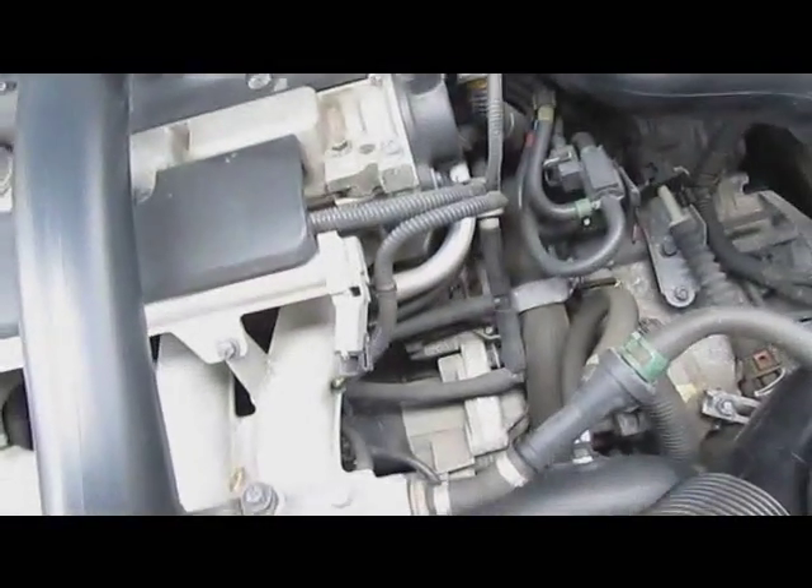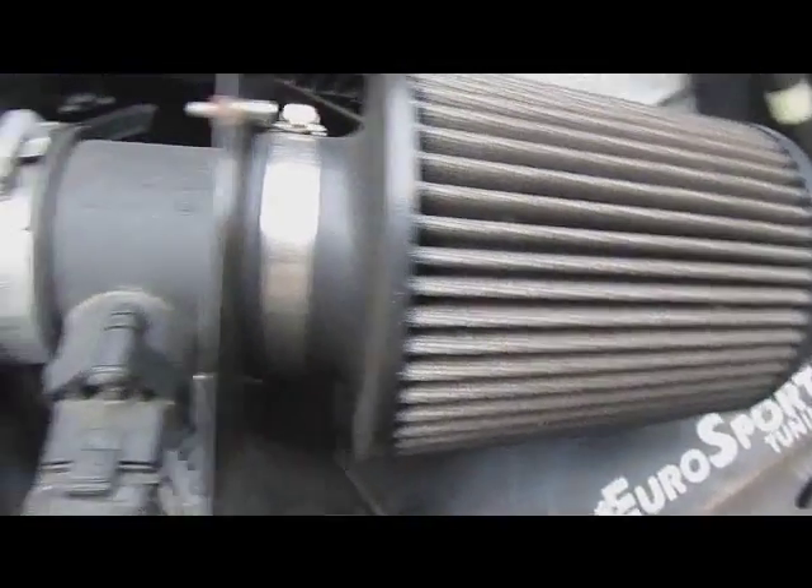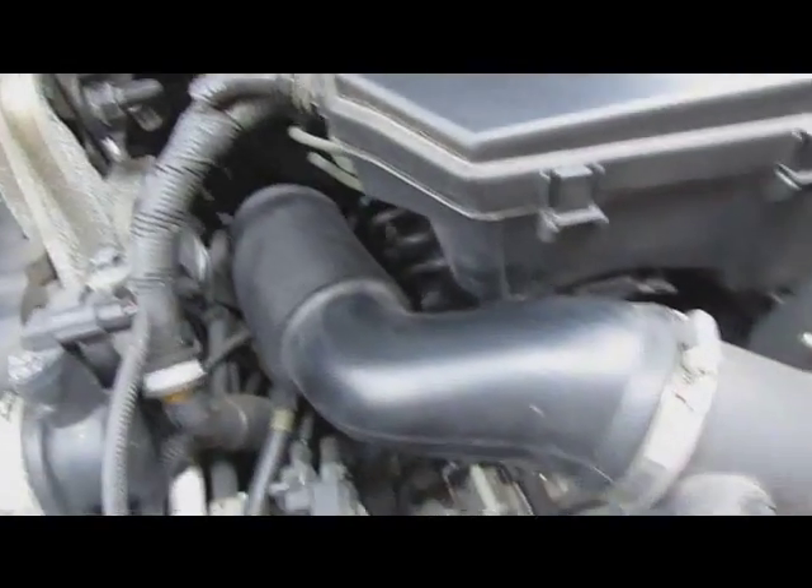Otherwise it's just sucking up air from my engine bay, which is kind of hot. So it comes from here — this little thing right there. That's my grille right there. Comes up through here, goes in through there, goes into the heat shield area, sucks in by my cold air intake, and right into my engine.